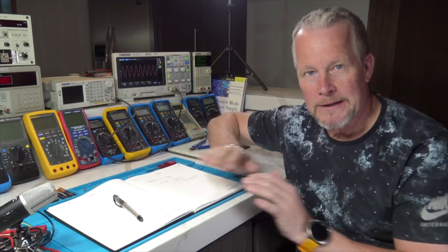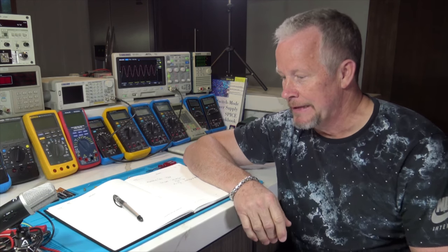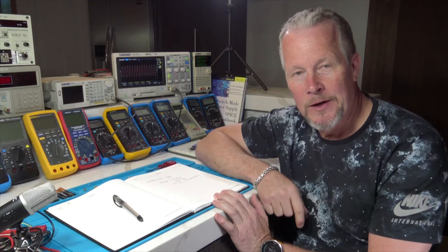Hey guys, Eddie Aho here with kissanalog.com. This video series - and it will be a series - is going to be a power supply design aimed at providing a power supply for an audio power amplifier. This was inspired by John Audio Tech, who just finished his third in a series of an audio power amplifier design. Anyone watching his series knows how good he is at explaining things.